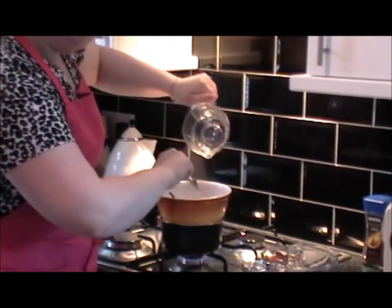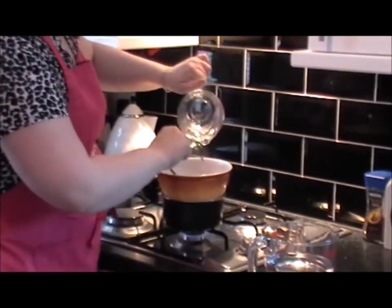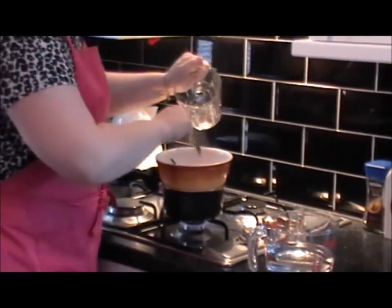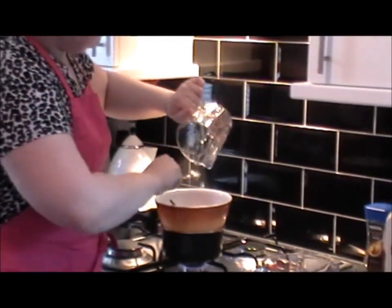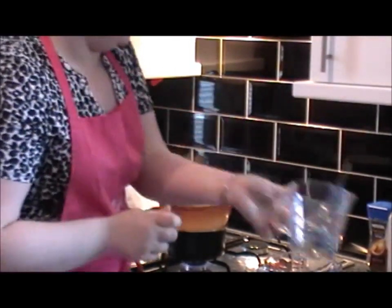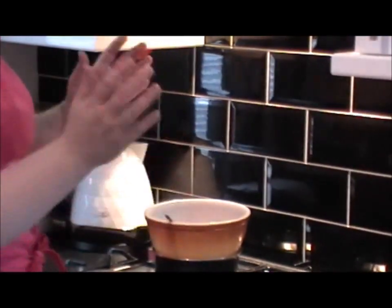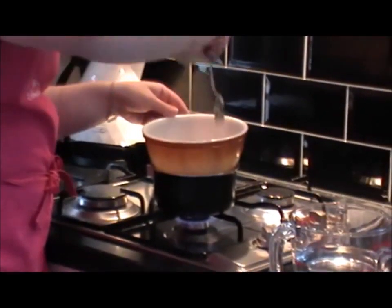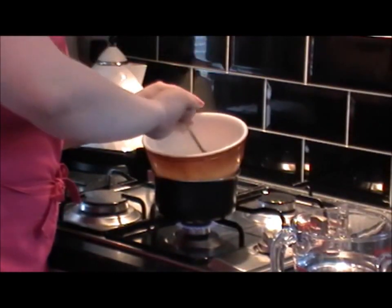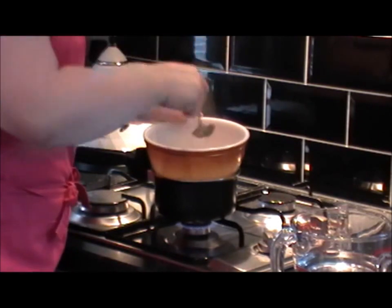Liquid glucose is just liquid sugar. This fondant will last you, if kept correctly, a good 12 months. Sugar is a natural preservative — it's like alcohol. All this literally is, is liquid sugar and icing sugar, so you've got no problem with it keeping. As the liquid glucose heats up it will become runnier — I need it to become really, really runny before we go to the next step.